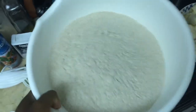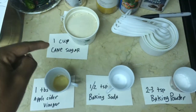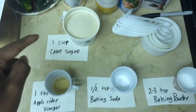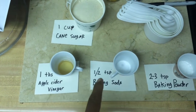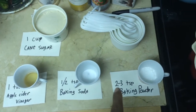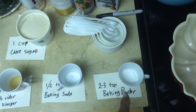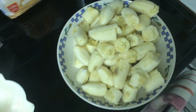Here are my ingredients: one cup of cane sugar, one tablespoon of apple cider vinegar, one teaspoon of baking soda, two to three teaspoons of baking powder, and 11 bananas.